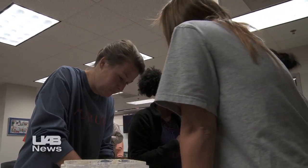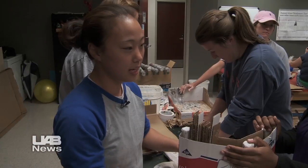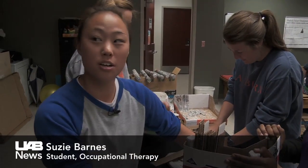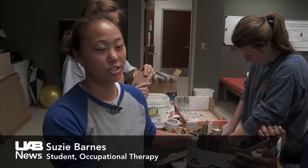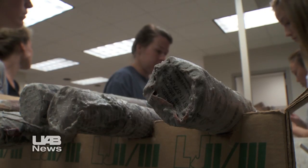Right now we are in our assistive technology class and we are doing a project where we're making functional chairs for children about ages three years old using nothing but cardboard, paper, flour, and water.